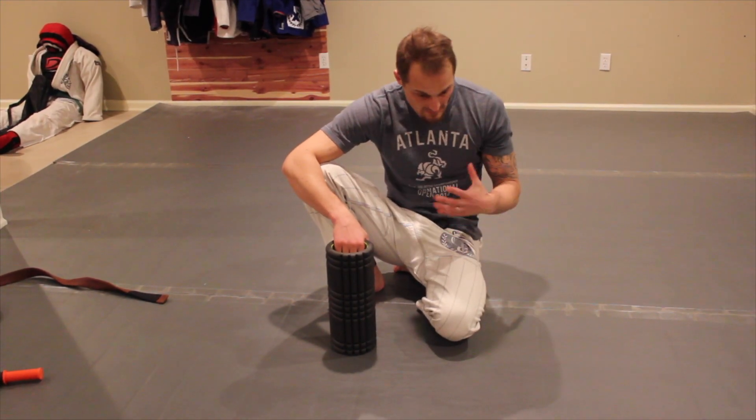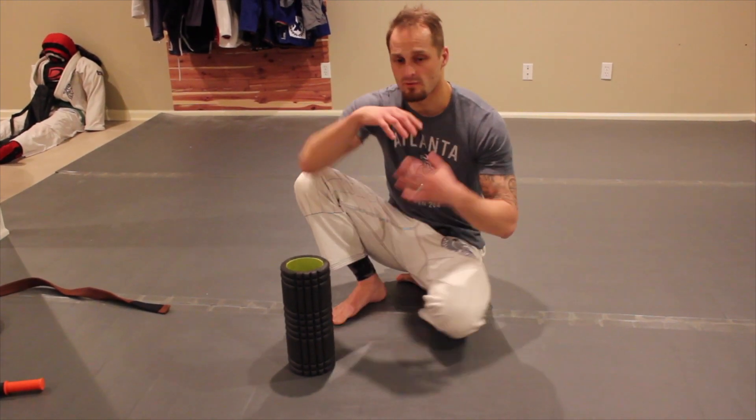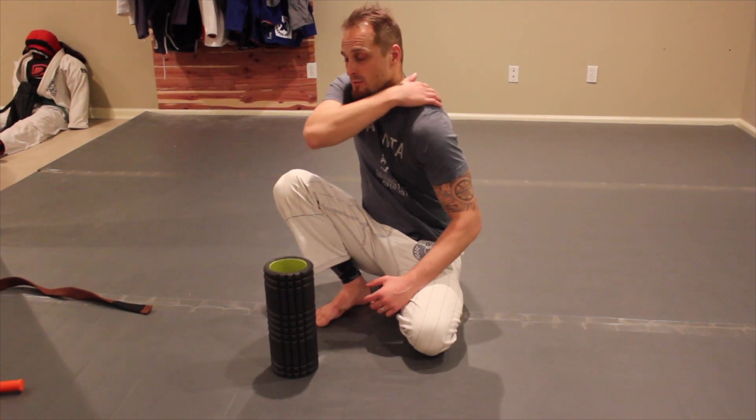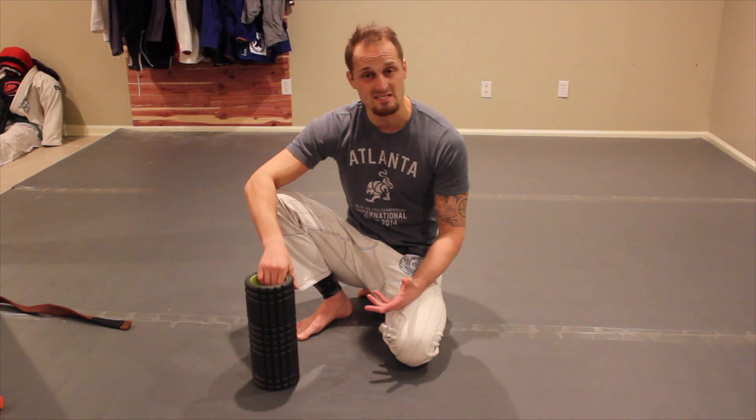So I had some questions about people having a tight thoracic spine — when they're rounded, you get some tightness and tension in the upper back between the shoulder blades area. Some really great ways to alleviate some of that tightness is using a foam roller.